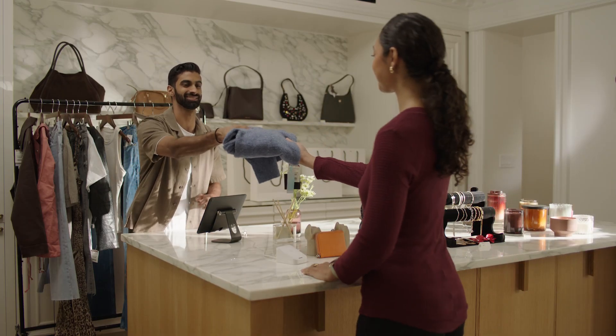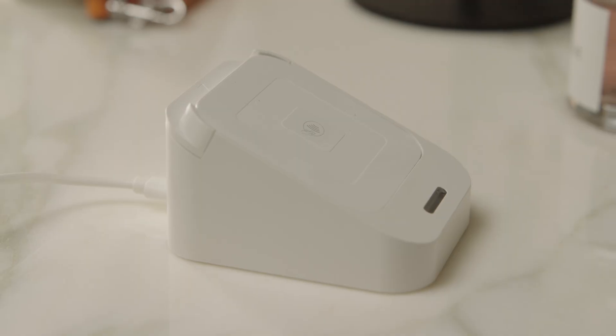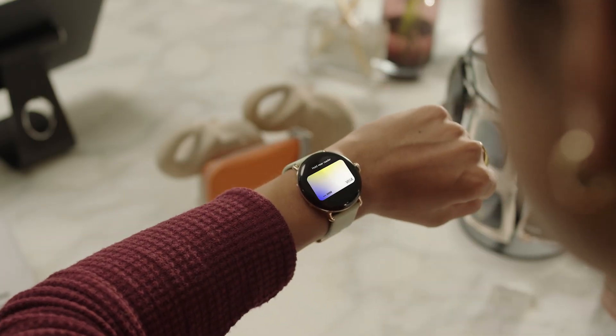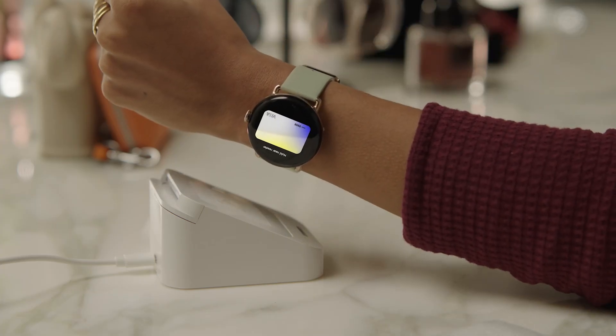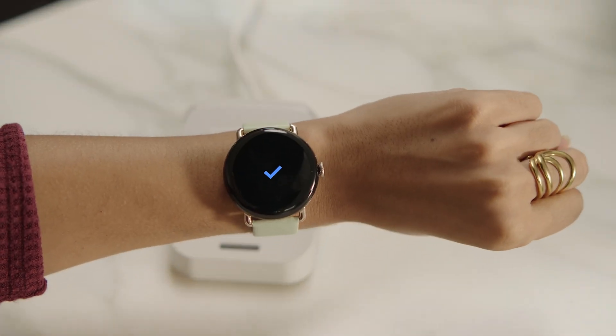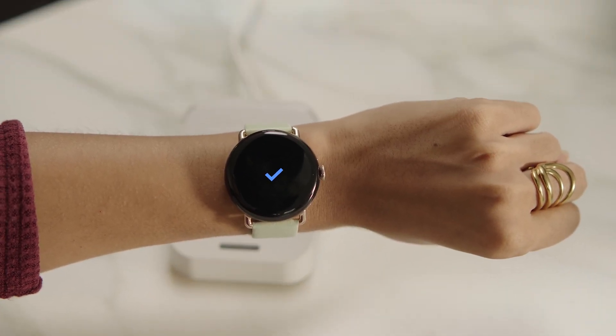You can use your watch at checkout whenever you see the contactless or Google Pay symbols on the payment terminal. Double press the crown to open the Google Wallet app, then hold your watch about one inch from the contactless payment reader. Your watch will vibrate and a check mark will appear on your watch face to confirm your payment.